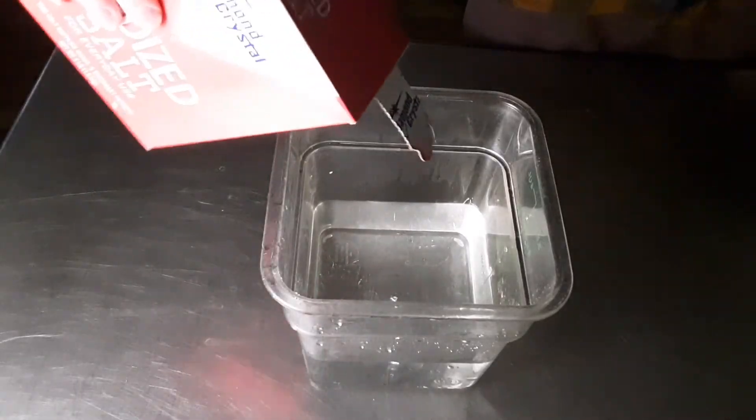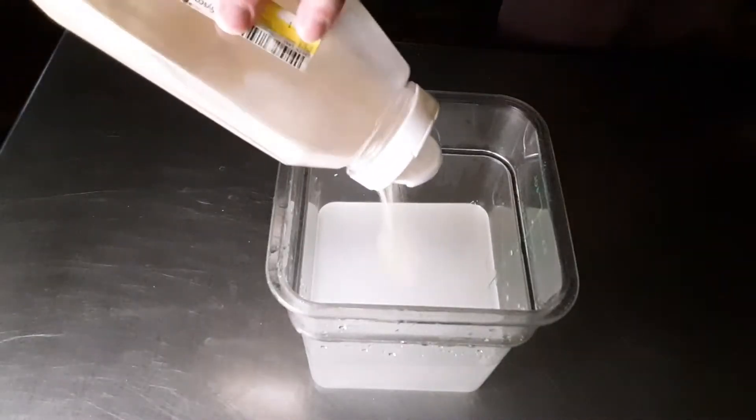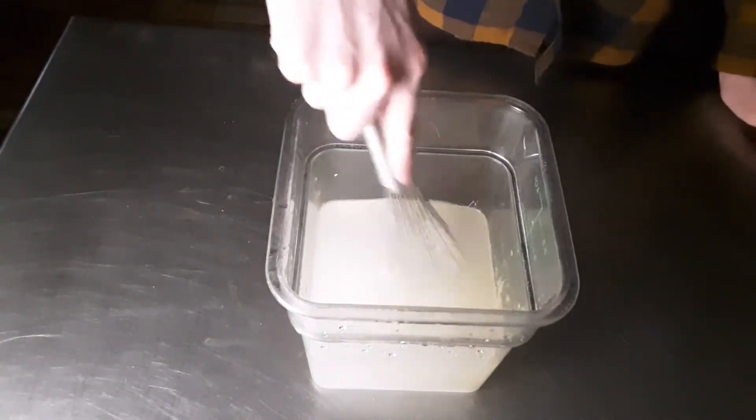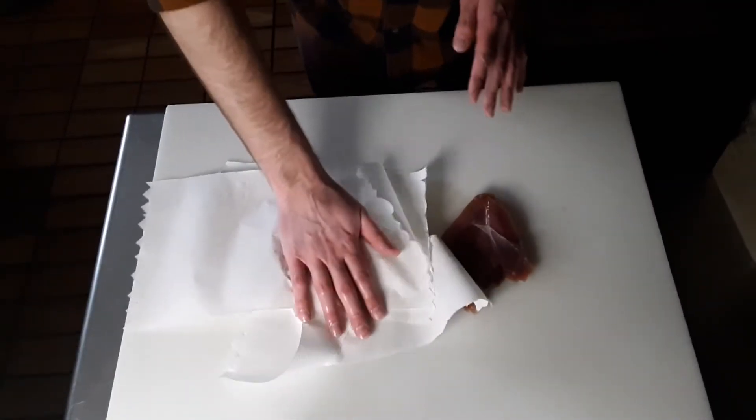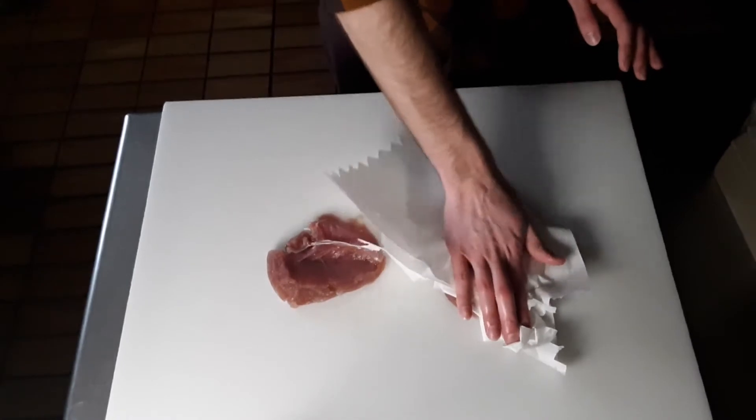Before any of that actually happens, you should start brining your pheasant. My brine is just water with salt and some garlic powder. Our pheasant will sit in this liquid for about four hours. Pat dry these after their brine so we can get a good sear on them later.